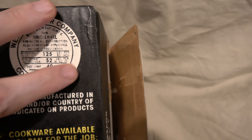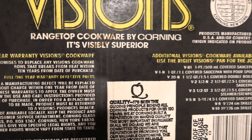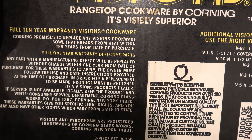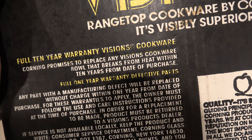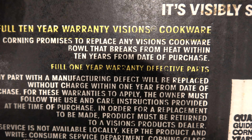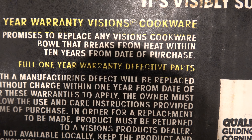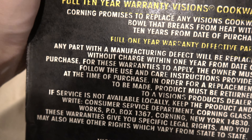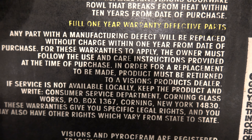Range-top cookware by Corning — 'It's visibly superior.' Again, they're hitting that 'visible' advertising line. Their marketing department came up with one word — visible — threw it on everything, and it worked. Let's not criticize them; they were very successful and people bought a lot of this for quite a long time. Three-piece set contains: one one-and-a-half quart / 1.5 liter saucepan, an 18-centimeter skillet, and a cover that fits both items. V-250 — get me the V-250, sir.